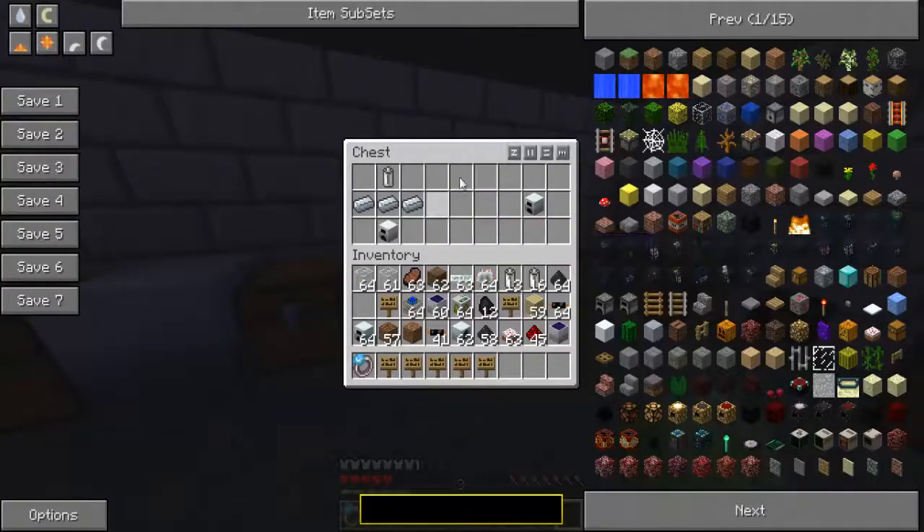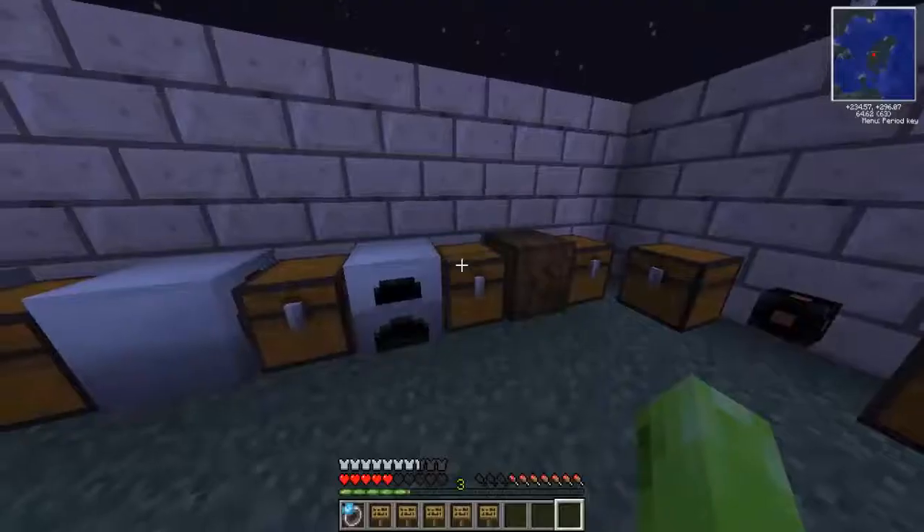Now we're on how to make the generator, and there are two different recipes but I'm only going to show you one. The cheapest way is an RE battery, three refined iron — which is cooked iron — and an iron furnace, which is a furnace made of iron. You'll see that in a later tutorial, and that gives you the generator.